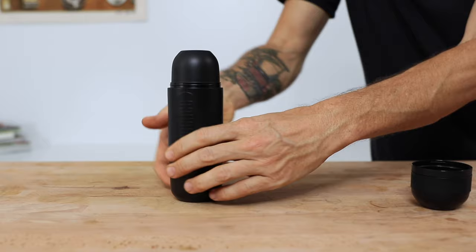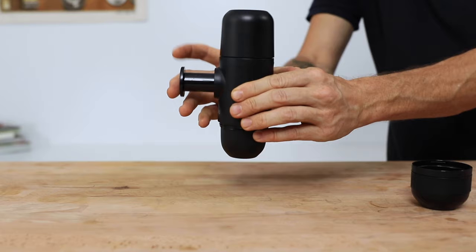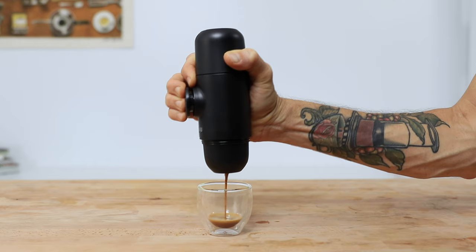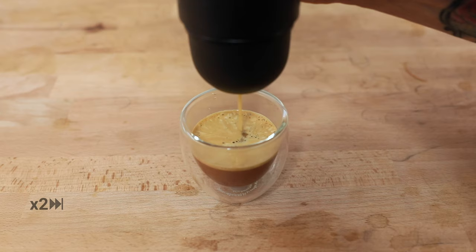Flip the Mini-Presso over your cup, then release the piston by screwing it open and begin steadily pumping it to slowly build the pressure. You're in control of the flow of the espresso and the speed at which it brews with each pump. One pump a second is what I've found gets the best results. Continue to pump until there's no more espresso coming out.